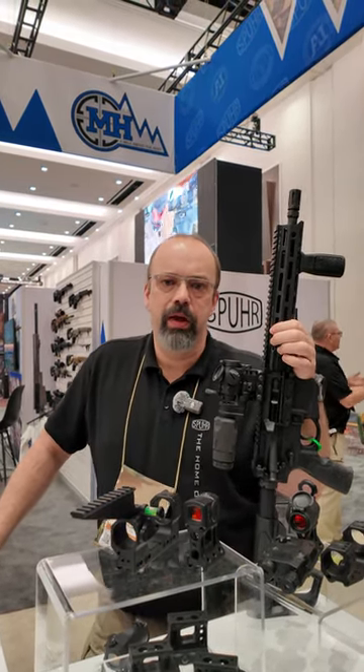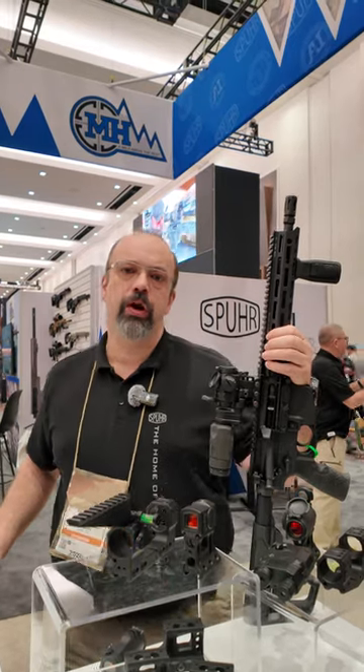Hello, my name is Håkan Spur. I'm the inventor behind Spur AB and I have some new products to show you here.